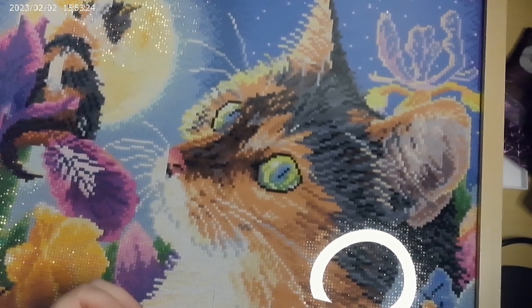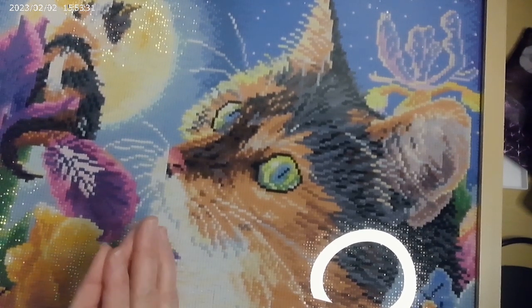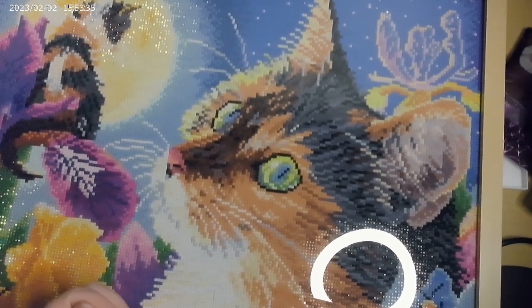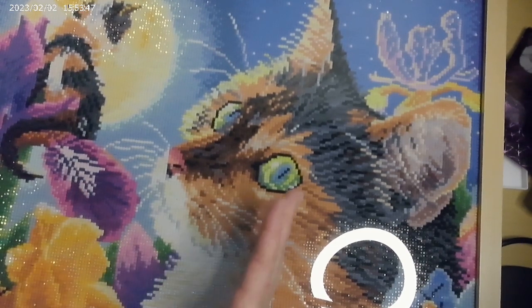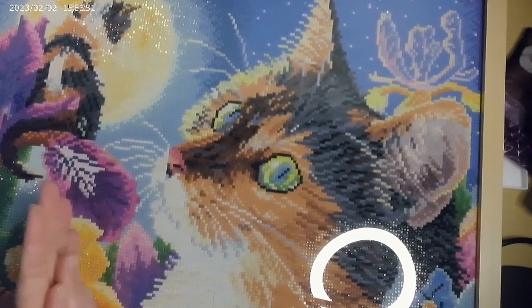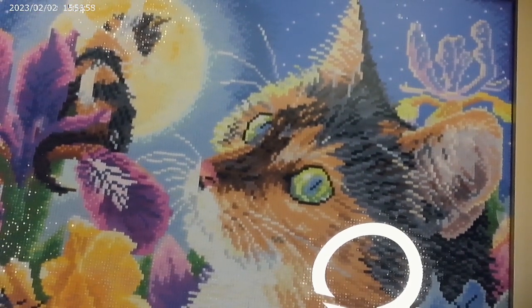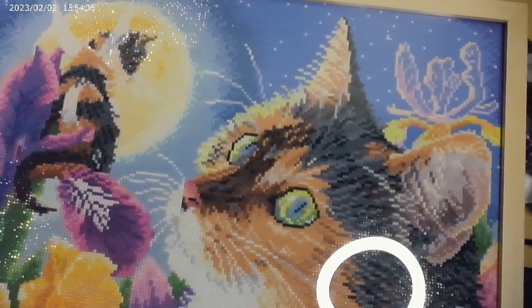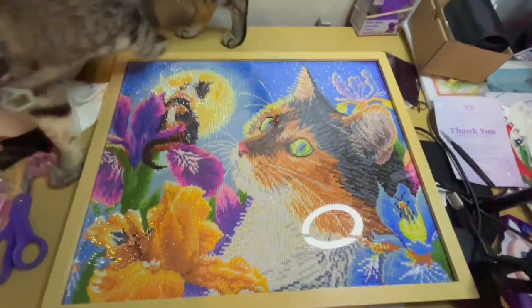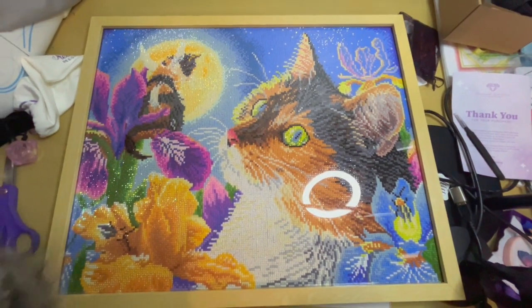Anyway, let's get into today's video. This one is going to be the March finishes and completions. As you can see, I have the cat here — this was my M is for March canvas that I used for Diamond Paint with Friends for March, hosted by Real Man Crafts Too. That's another channel you should check out — absolutely wonderful content. I'll show a full image of it popping up now. This one was a Dreamer Designs square, absolutely fun to work with.